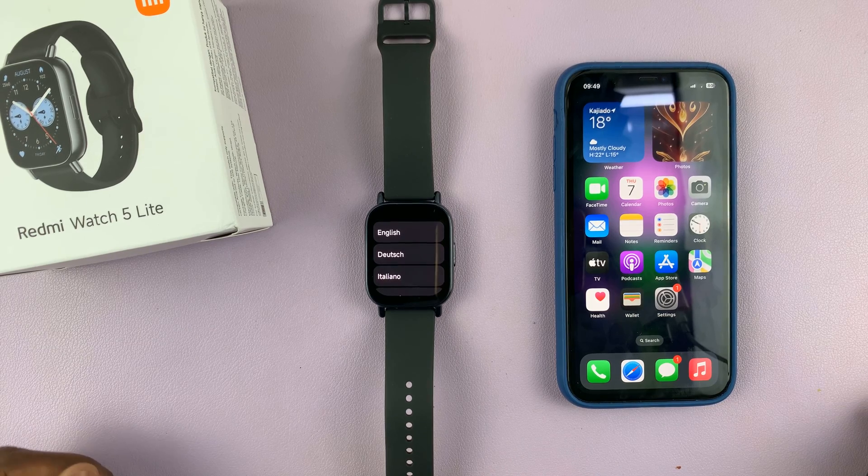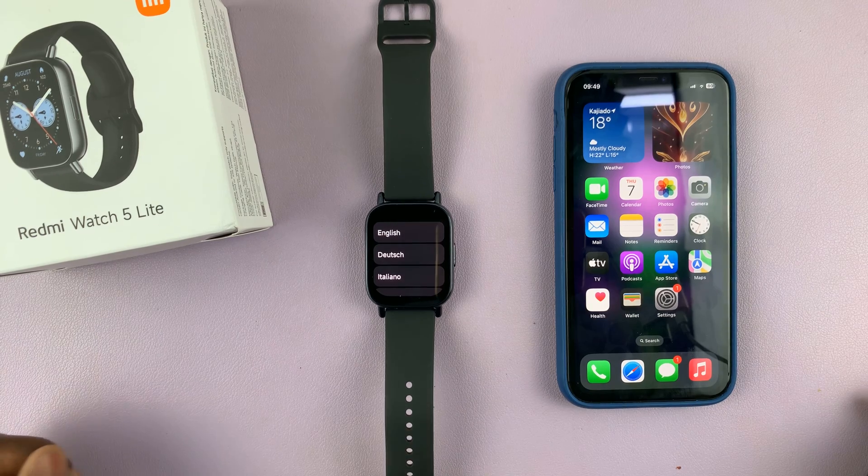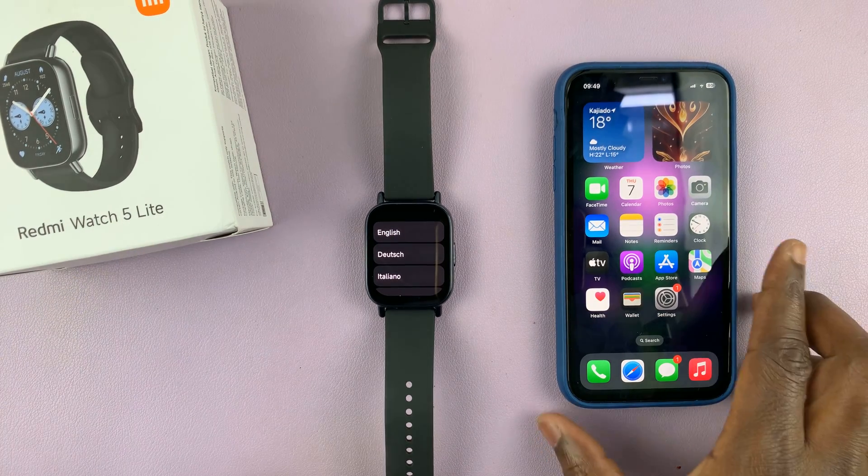In today's video, I'll show you how to pair the Redmi Watch 5 with your iPhone. This is the light version of the watch, and I also have an iPhone with me.